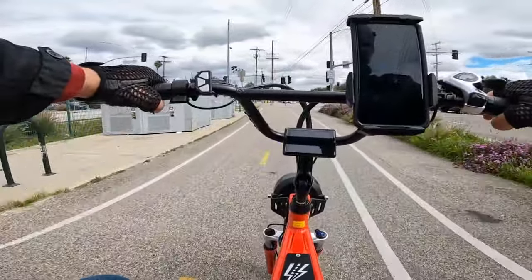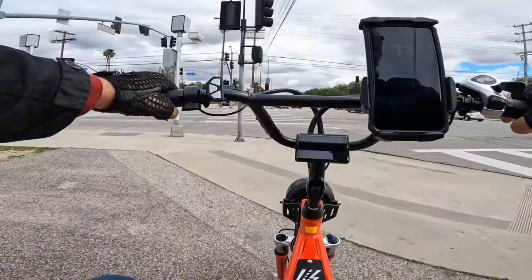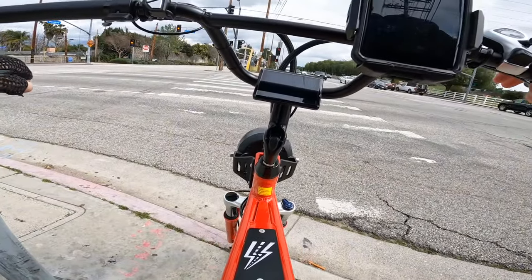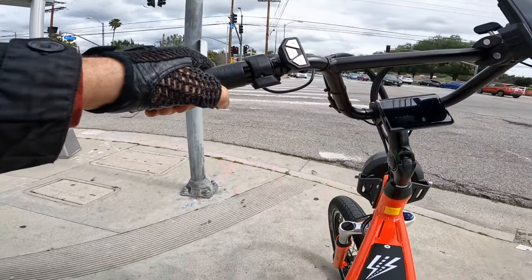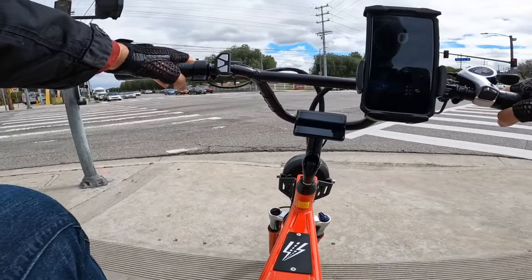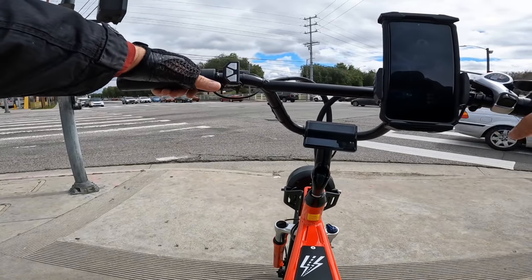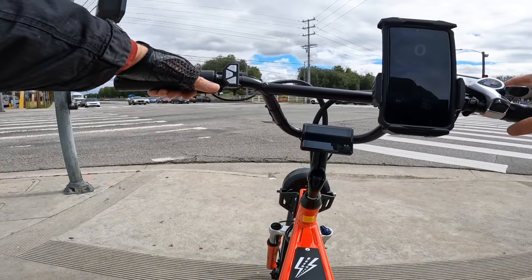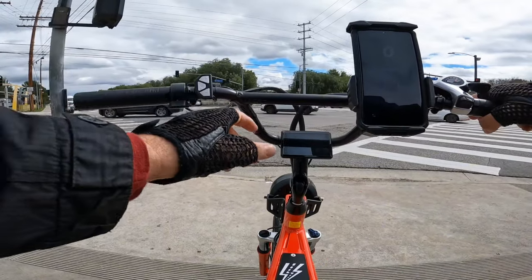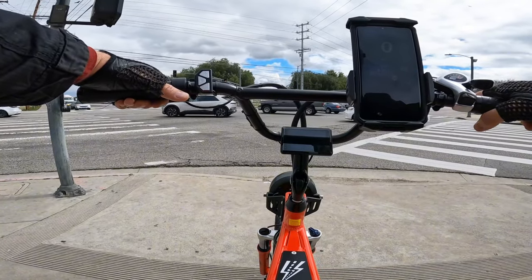My top speed so far was 25 miles per hour without pedaling, and it's a little bit colder today. I think I'm still in off-road mode — there's no real way to check unless I enter the security password, which I think I left at home. I'm at about 87% on the battery with only three miles of riding.